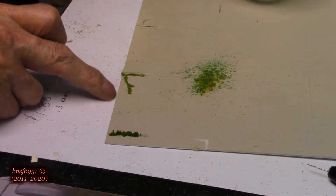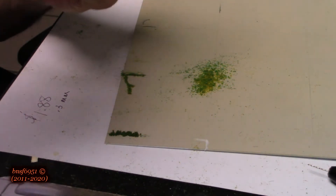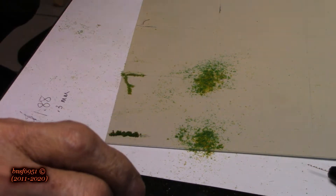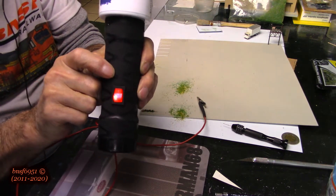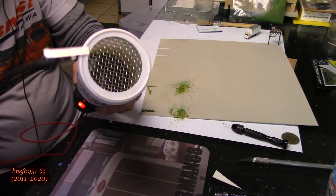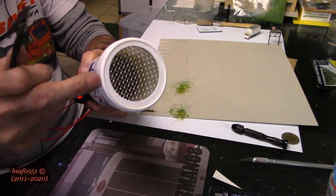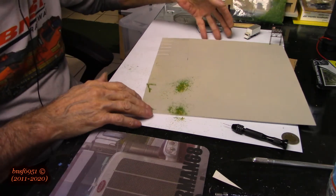When it gets done it looks pretty good, as you can see right there. Now what I don't like is I don't really have any control over this grass. I don't know what's wrong with my static grass applicator — all of a sudden it quit working. The light's on, but when I touch both ends together there's no spark, and I don't know how the electricity flows through it.